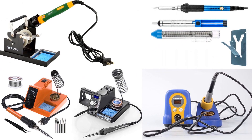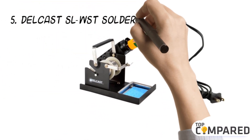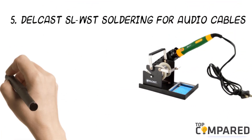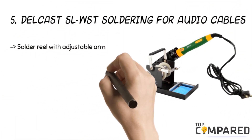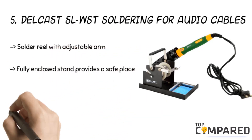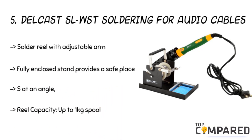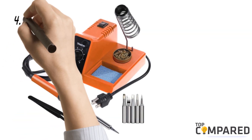Let us check the best five of these. I am starting from the last in the list, and the fifth product is the Delcast SLWST soldering for audio cables. The product comes with a solder reel with an adjustable solder dispenser. The fully enclosed stand provides a safe place to rest the soldering iron between active use. The reel capacity is up to one kilogram spool. The product is easy to use by hobbyists and professionals alike.